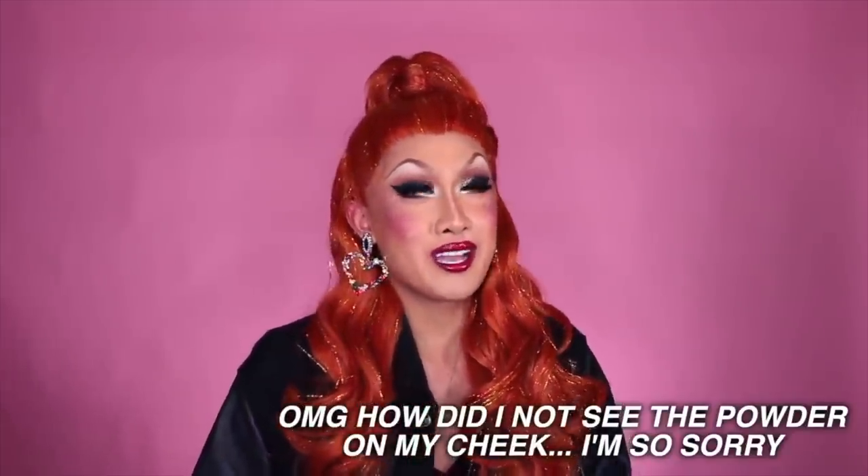Do you guys remember earlier this year when I said I was gonna make it a resolution to wear more red hair? One of my new year's resolutions is to wear more red hair, which is why I picked this wig out. Anyway, I hope you're subscribed to the channel — let me know down in the comments what you think of the hair and let's get started.